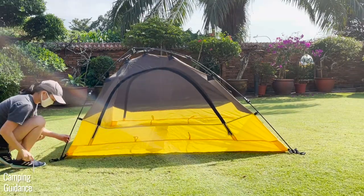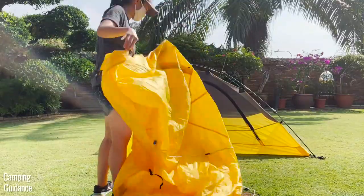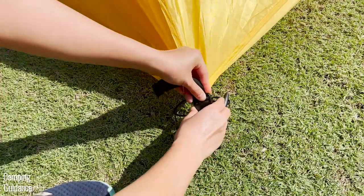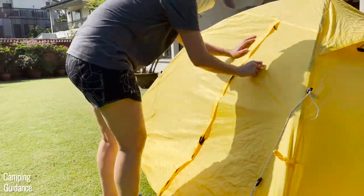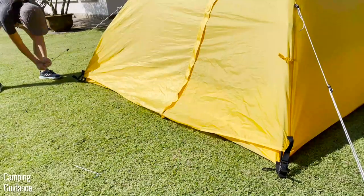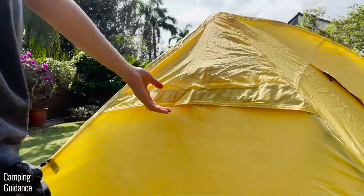If you want to stake the Quick Tent out, you can push four stakes through the holes at the four corners of the tent. Next, grab the rainfly, drape it over the Quick Tent, and fasten the four buckles of the rainfly to the buckles at the four corners of the tent. After that, make sure the vestibule zips are all zipped up. Then guy out the Quick Tent with the four guy lines — two at the front and two at the back — and also stake down the vestibules, one at the front and one at the back.